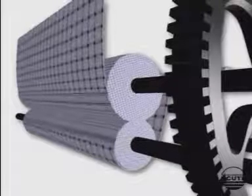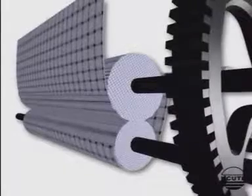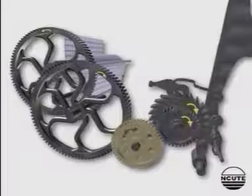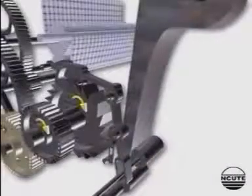The cloth roller in contact with the emery roller then rotates and takes up the cloth. This mechanism is positive and involves seven wheels. The picks per inch in the fabric can be altered by using the appropriate change wheel.